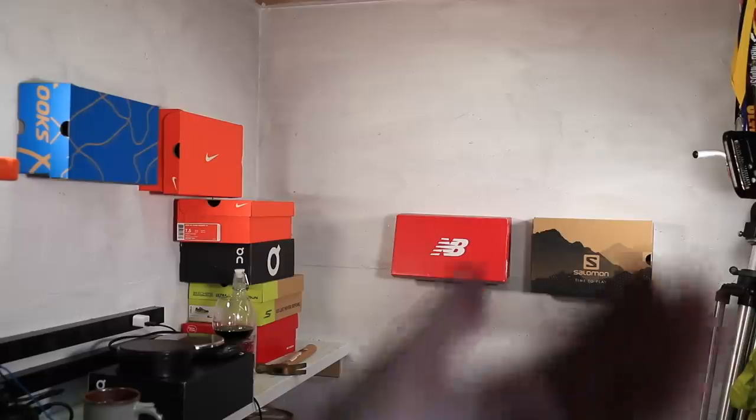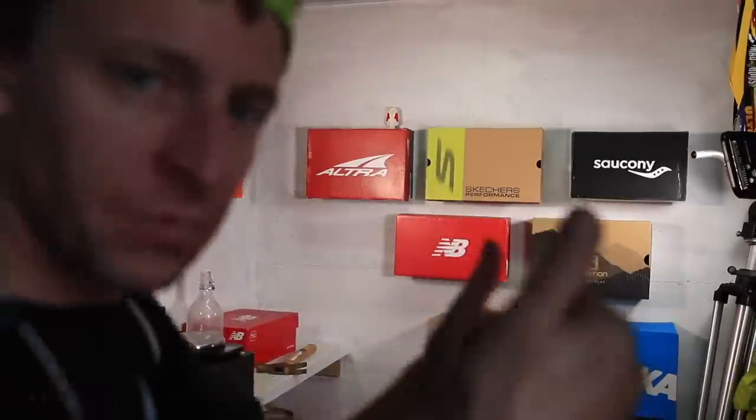Before dinner — the shoe boxes in the studio are not staying on the wall with sticky dots anymore. Time for some nails. We're secure now.